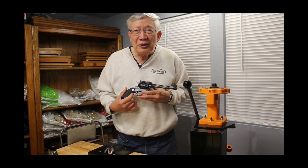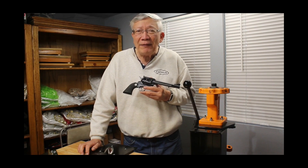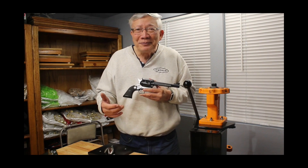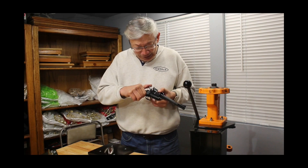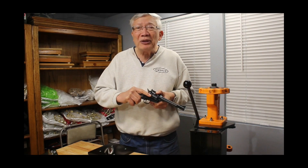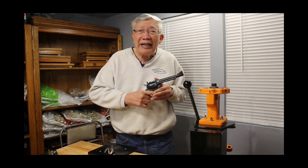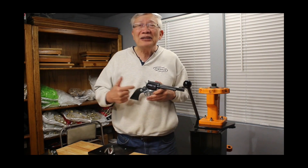We just took this gun to the range yesterday, and that's why I kind of thought about this gun. We don't shoot it very often because I've got Super Blackhawks to shoot when I want to shoot .44 Magnum. But when I took this to the range and shot the Skeeter loads with it, it shot just absolutely amazingly well. It shot so well that I want to do this video on it. It definitely bears shooting more in the future because this gun really likes Skeeter loads — it handles very well, very pleasant to shoot. You could shoot all day with this gun and Skeeter loads.